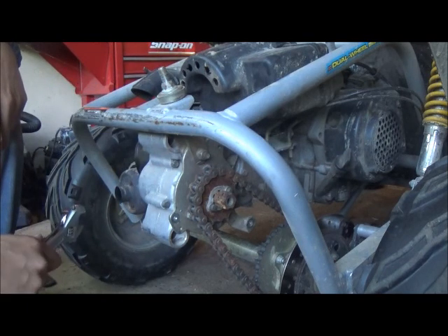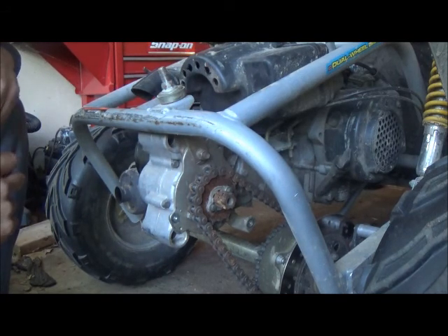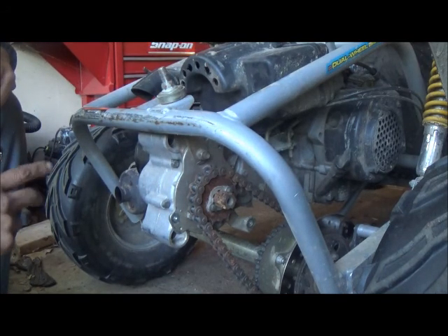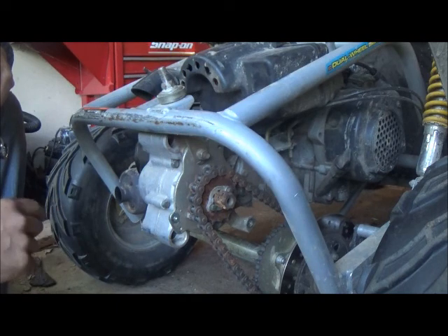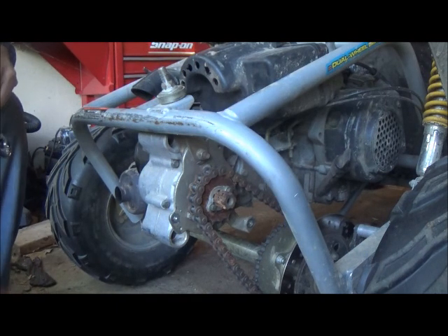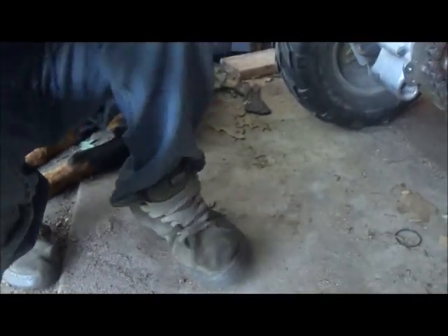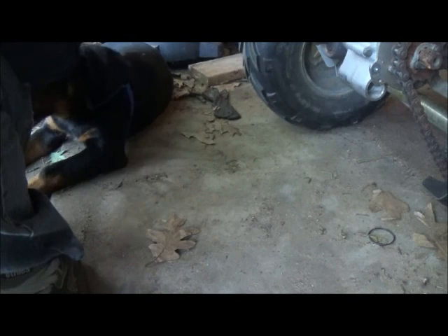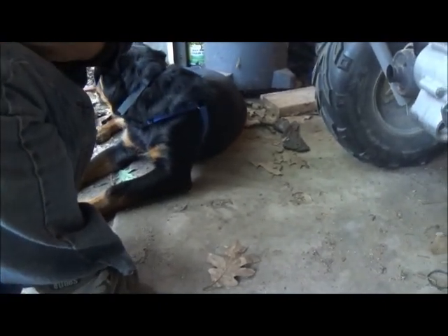I'm going to spray that on, put the cover back on, and then this go-kart should be ready to rock and roll. This is a quick video just to show you how to adjust your chain on the 150cc. I'm sure there are a lot of different CCs and motors this covers, and the chain adjustment process is the same. Thank you for tuning in and watching. Haas and I would like to say make sure you click on the subscribe button, like our videos, and comment as much as you'd like — and maybe Haas will do a trick for you.